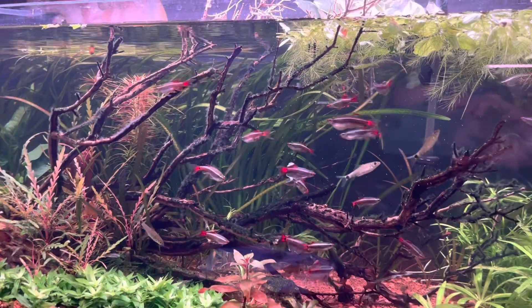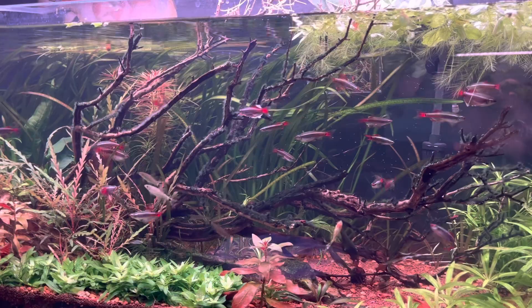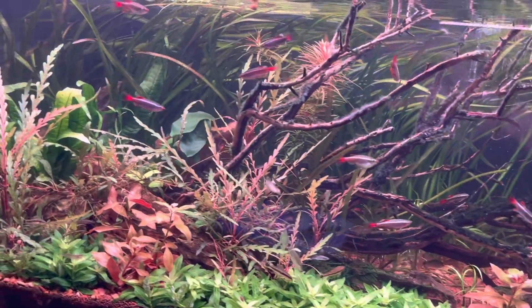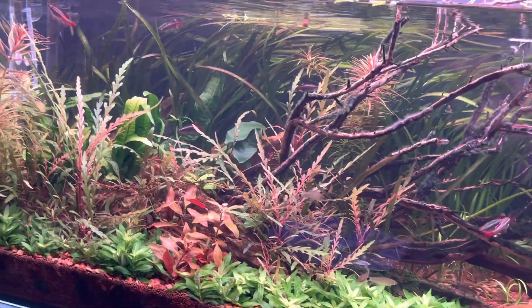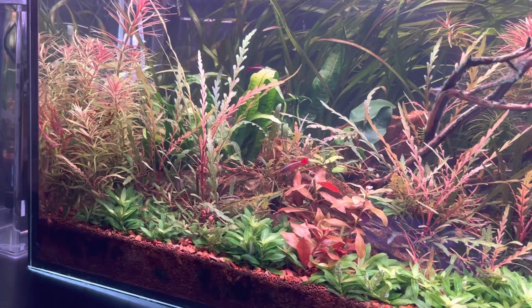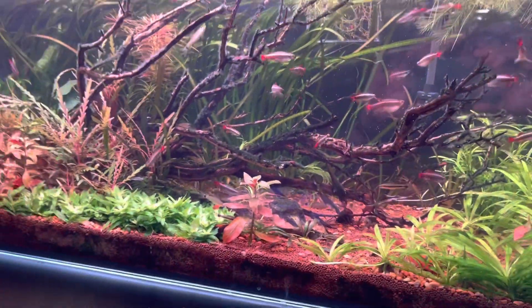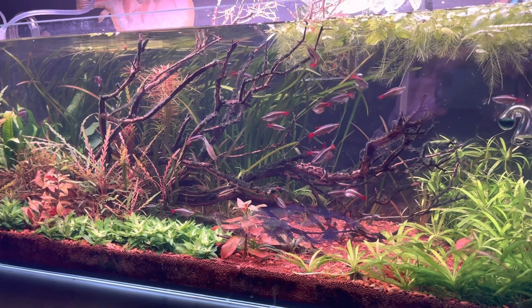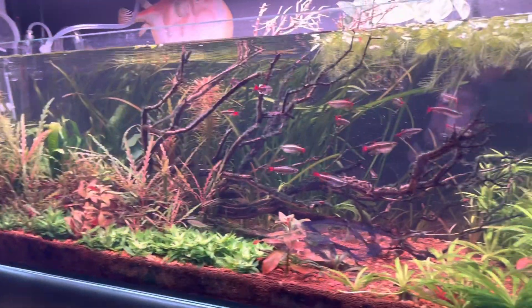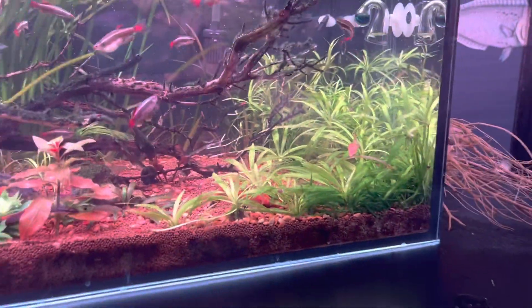Part of what I wanted to do moving forward to prevent fungus and heavier nitrates is just air out the tank. So I pulled a bunch of the vals out from the back, trimmed a lot of this hygrophila pinnatifida, and did a basic hardcore maintenance on everything else required for the fungus treatment. But it's also just good practice pretty much once a month to do a hardcore clean of everything — the filter inside and outside the tank. So I've got nothing but good news now.